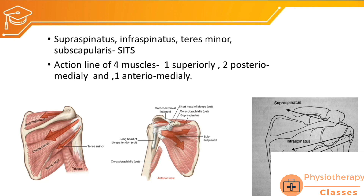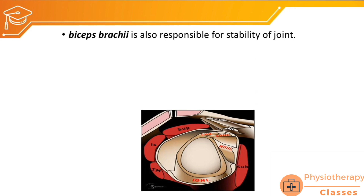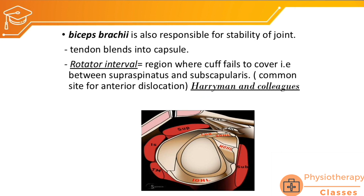Looking at the line of force of each rotator cuff muscle: supraspinatus pulls superiorly and medially; infraspinatus and teres minor pull medially and posteriorly; subscapularis pulls medially and anteriorly. Rotator cuff muscles are therefore the important dynamic stabilizers of the glenohumeral joint, along with the deltoid and the long head of biceps. The long head of biceps also contributes to joint stability, as its tendon blends with the capsule.